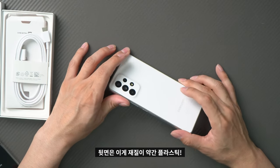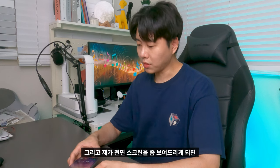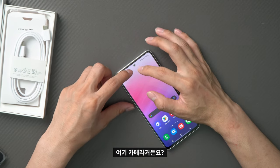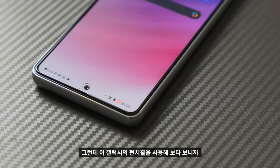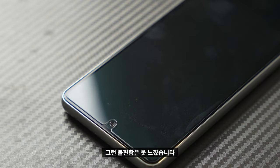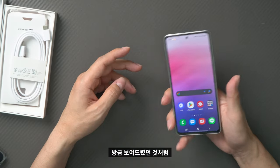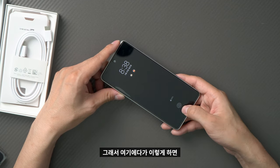The back is plastic — really plastic. The front screen has a punch hole for the camera. It uses a Galaxy punch hole design. It's basically a standard mid-range smartphone form factor.